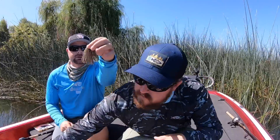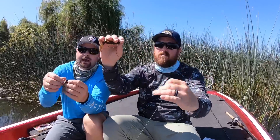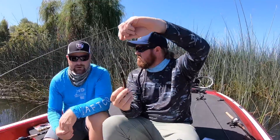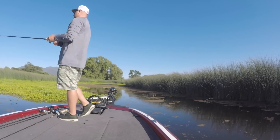Some guys throw a punch skirt. Different fisheries have fish that like a bigger presentation. You run your bobber stop on first, then your weight, thread on the skirt, then your hook and bait. It essentially turns you into a jig — you've got that secondary action of a skirt. When you're down there hopping it, the skirt's fluffing up, giving you a much bigger profile than without the punch setup.